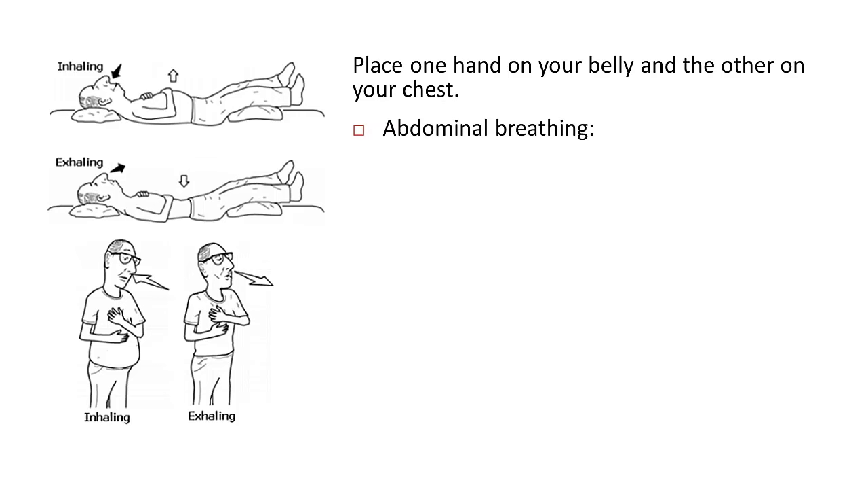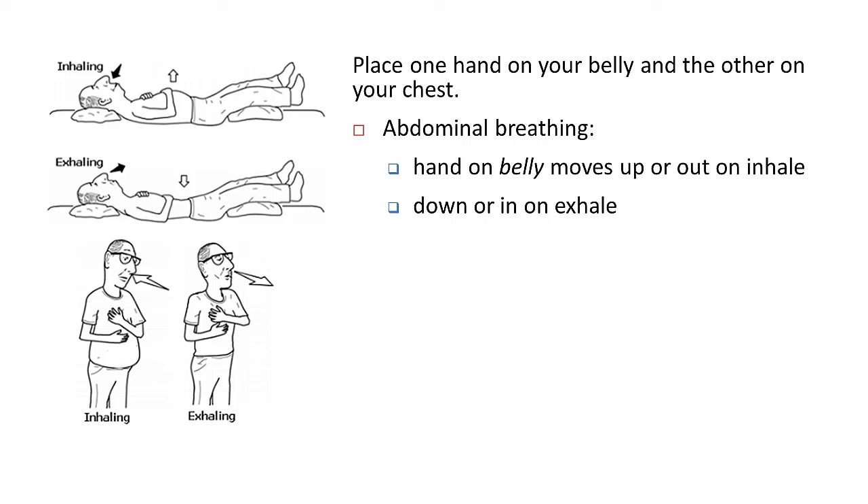If you're breathing from your abdomen, the hand on your belly will move out or up as your abdomen expands when you breathe in, and then move in or down as you breathe out and your abdomen contracts. The hand on your chest won't move much at all.